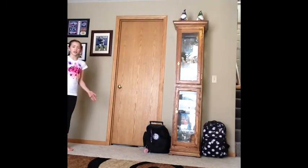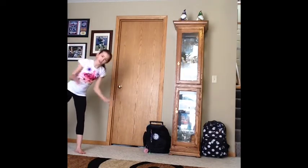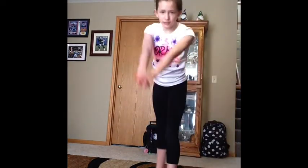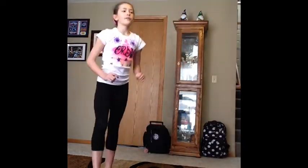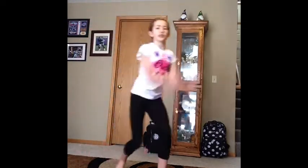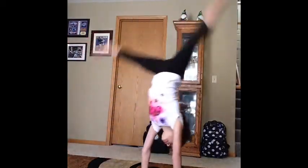First you're going to do a dive cartwheel — it's like you're diving into the ground but in a cartwheel. This is what that looks like. Sometimes you can swing your arms going into it, but I prefer to just jump, because when you do your aerial you don't really go like that — you go like this, or however you do your arms.